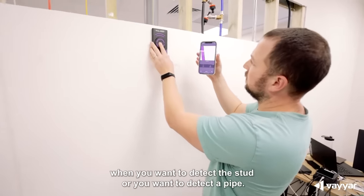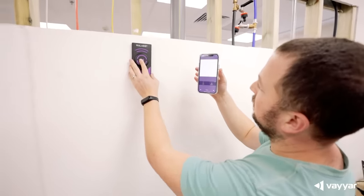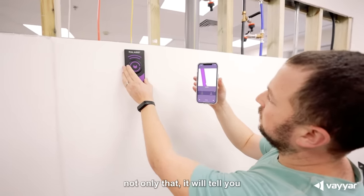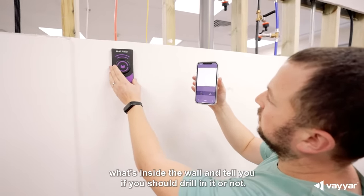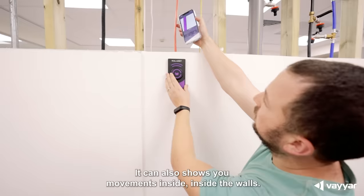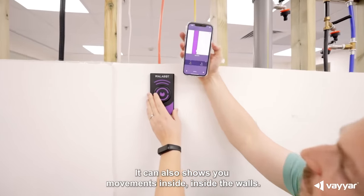When you want to detect the stud or you want to detect the pipe, you can use this device. Not only will it tell you what's inside the wall and tell you if you should drill into it or not, it can also show you movements inside the wall.